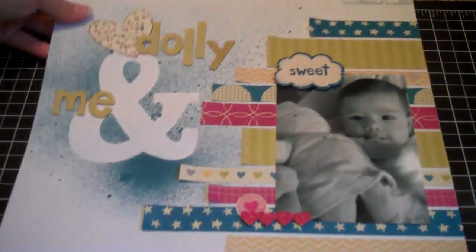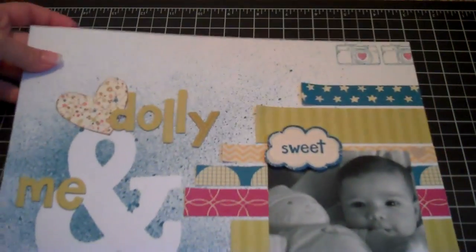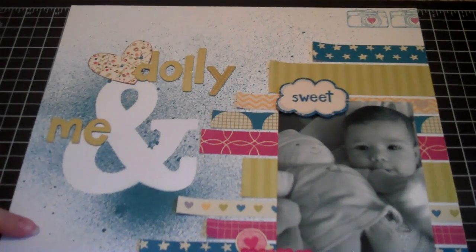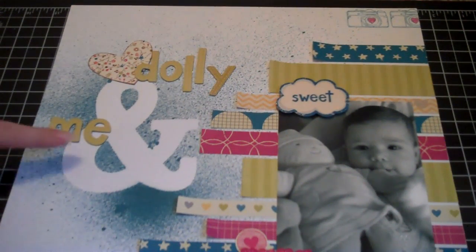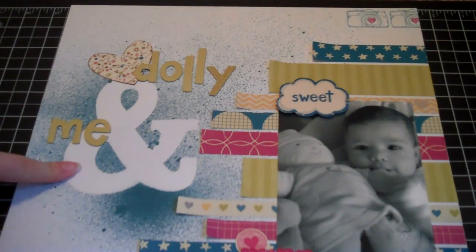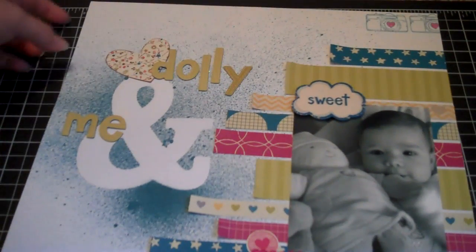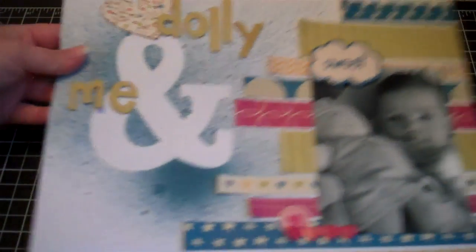Here is my layout — I'll start at the top. The first thing I did was use some Avalanche white basil cardstock. I laid down my mask and then sprayed the Mr. Hueys in heirloom blue over it, and I really like the way it turned out. I think it looks really striking and beautiful.